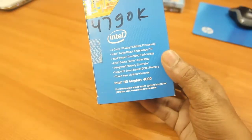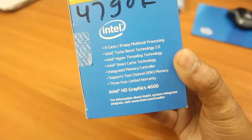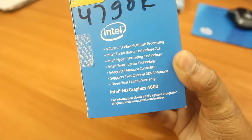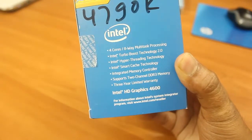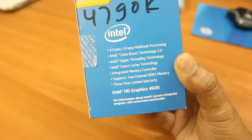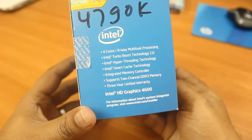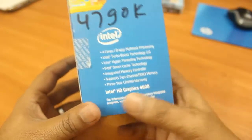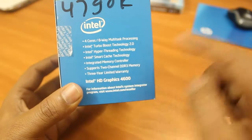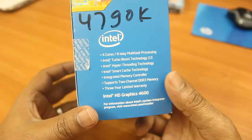To tell you more about the specs, I'll show you on the box. It has four cores and eight-way multitasking processing, meaning four cores and eight threads. It has Turbo Boost Technology 2.0, Hyper-Threading is enabled, Intel Smart Cache, and an integrated memory controller supporting dual-channel DDR3 memory. It supports up to 32GB of RAM and comes with Intel HD Graphics 4600 — the same graphics as in the 4770k.